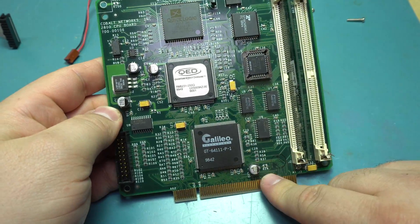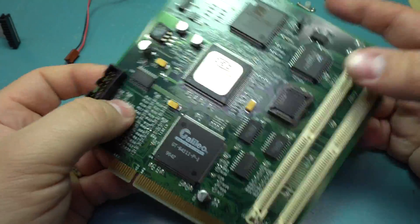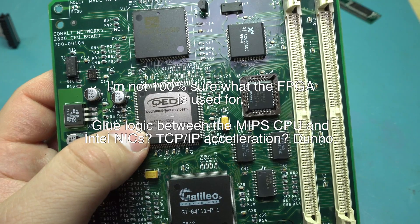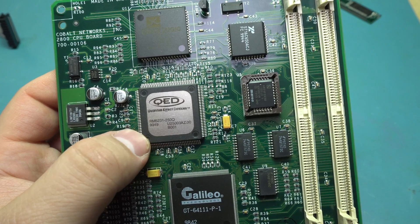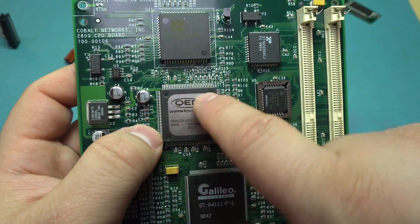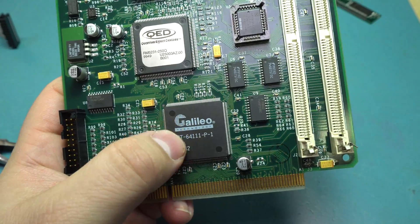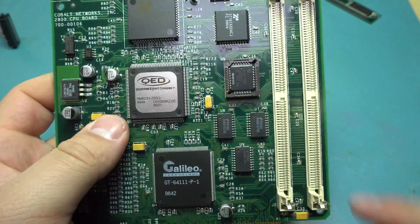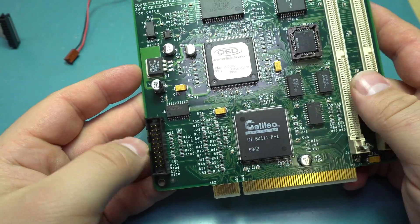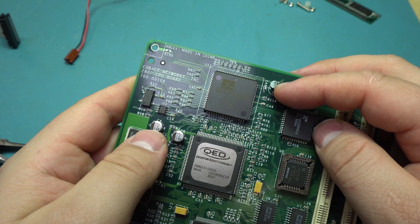The main CPU board fits into a PCI slot and has a 4-megabyte 72-pin SIMM — a standard Micron 4-megabyte EDO part. At the top is a QuickLogic FPGA at 1,000 gates. Below it is the Quantum Effect Devices CPU, the RM5231 running at 250 MHz — a fairly powerful RISC-based CPU that doesn't generate much heat, just a metal slug as part of the package. We've got a Galileo GT64111 system controller — like the North Bridge/South Bridge — and some support chips plus what looks like flash memory, possibly for the FPGA. There's also a DS-1233 CPU reset controller.